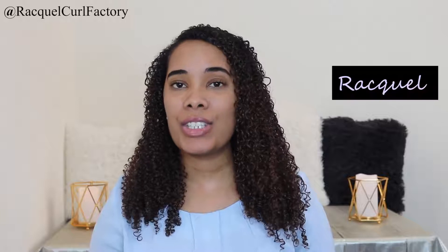Hi guys, welcome back to the Coal Factory. It's Raquel, and in today's video I'm doing a wash day routine using Shea Moisture products. I'm going to be using the Shea Moisture Superfruit Complex 10-in-1 Renewal System.